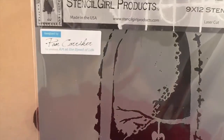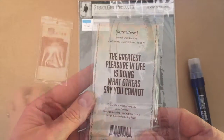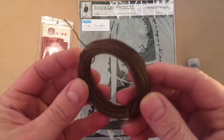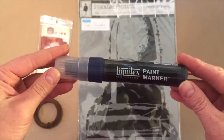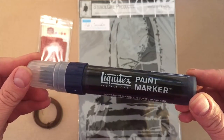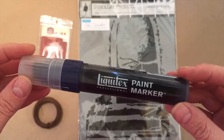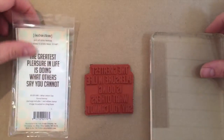What I have here is a Stencil Girl stencil — it's a Pam Carriker one, kind of a cool window or doorway with hearts and branches. I've got a rubber stamp, some cool rusty wire, and a Liquitex paint marker. These are the materials I have to work with, and I hope my ideas work out.